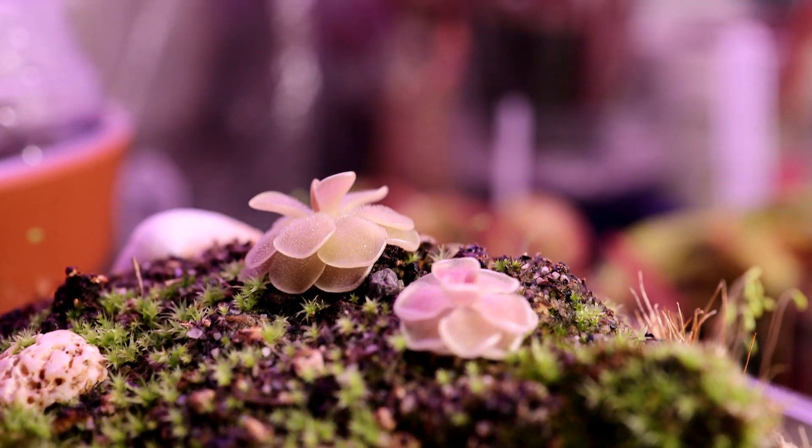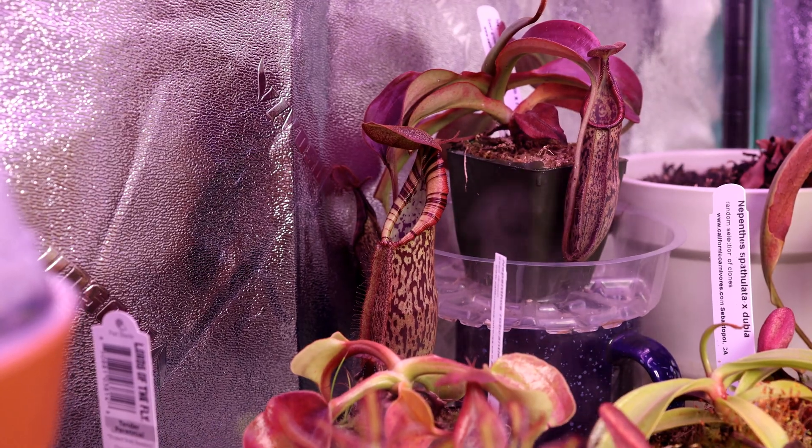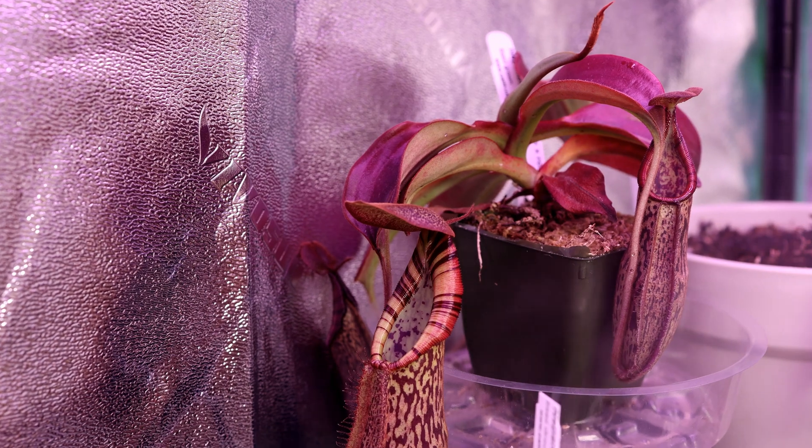The moss still looks pretty healthy so I don't want to disturb it. At this rate of growth however, I'll probably have to pot it up soon. Luckily, Nepenthes don't have huge root systems so it should be okay in this smaller planter for at least a little while.